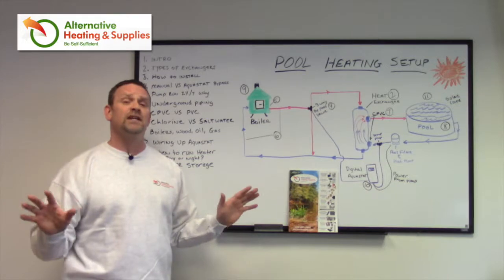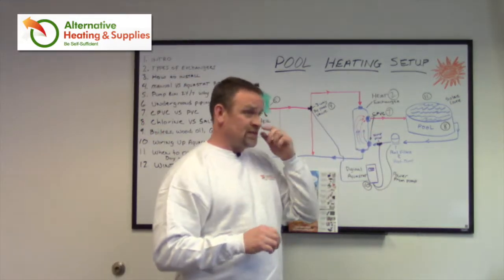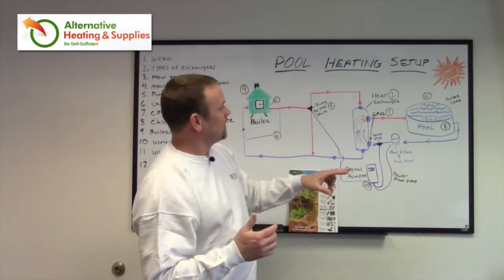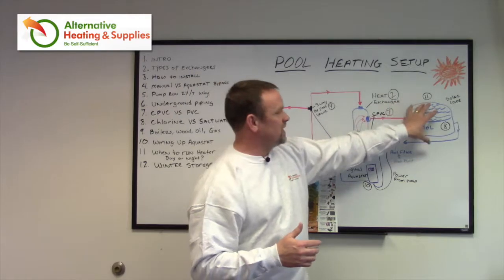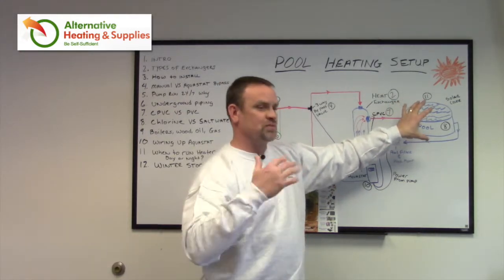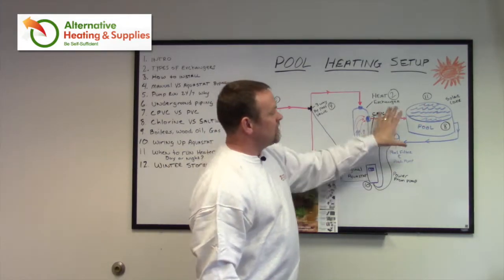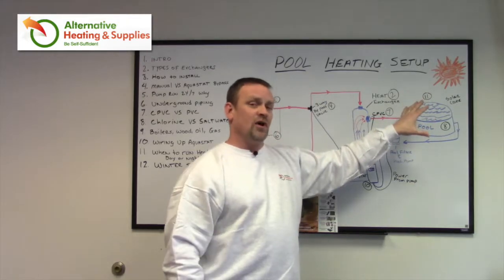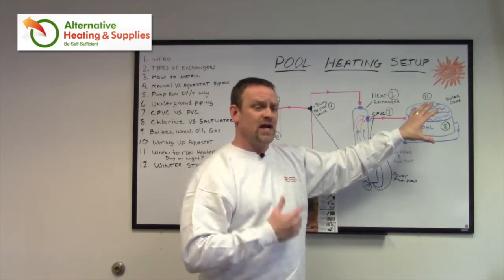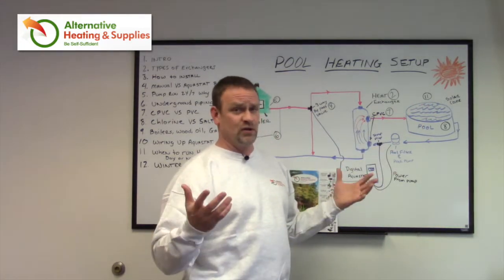Don't leave the filters and everything running at night. The concept is: when you're running during the daytime and you're not swimming, put a solar cover on — basically a blanket — which is going to hold the heat in at night, just like a blanket holds your body heat in while you sleep. During the day, keep the solar cover on while you circulate the water so you're getting solar benefit as well as heating benefit. Obviously, when you want to swim, pull off the solar cover and you're ready to go.